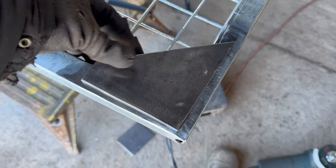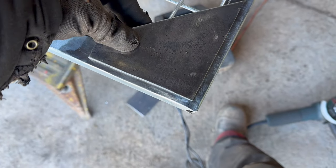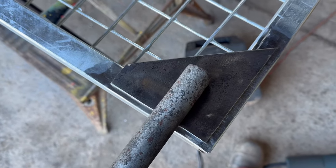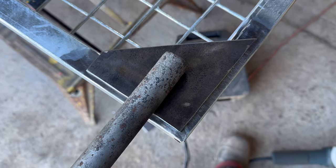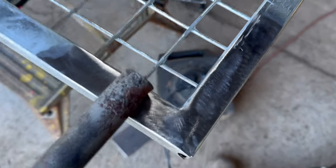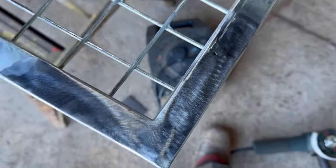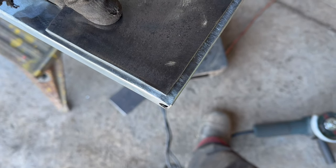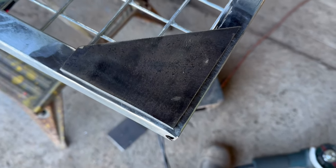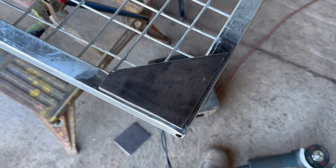I made a couple of plates — fairly chunky, about two and a half mil plate steel — just from some scrap I had. I'm going to weld them on these corners here, and that will give me something more to weld a bit of tube to. Rather than it just being a lever off this box section — which is quite thin-walled — with the plate there welded along these edges, it should be a lot stronger and more rigid. It'll take some of that load up to the side of this frame.